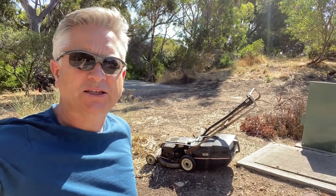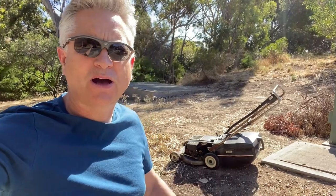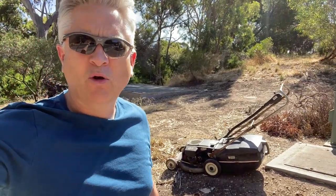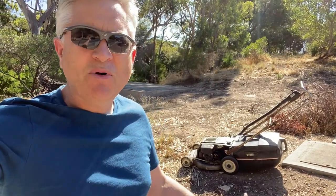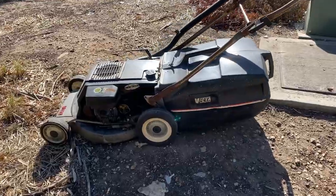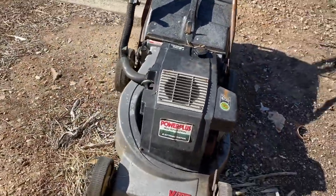Howdy folks and welcome back to the channel. I'm out just going for a walk around my neighborhood, past this bush section, and you wouldn't believe it - I've come across this lawnmower. It's a Victor and somebody just dumped this thing on the side of the road. Let's have a closer look at this thing.